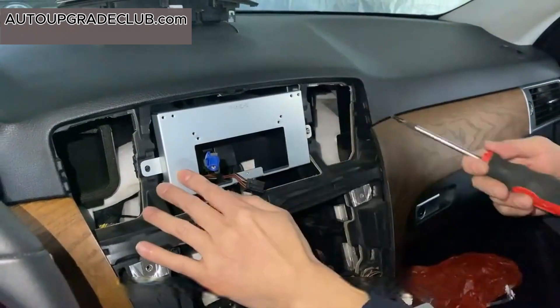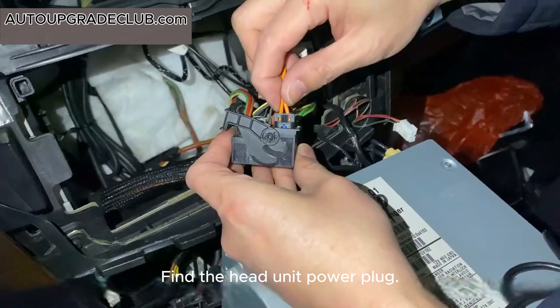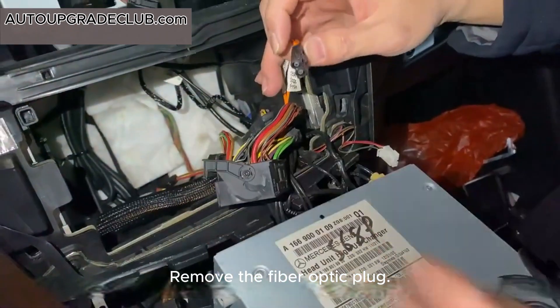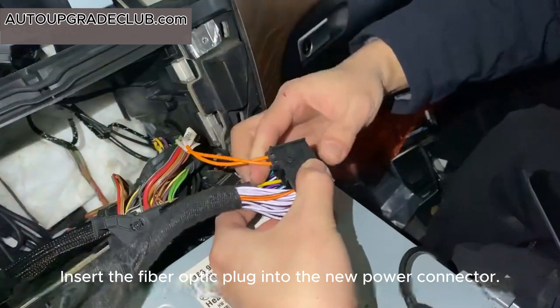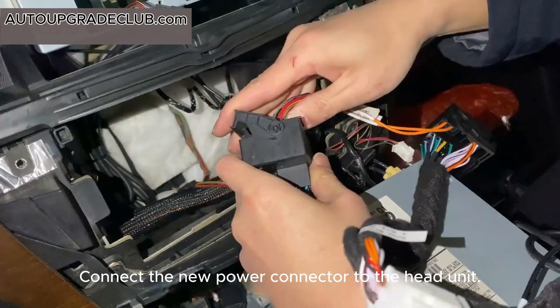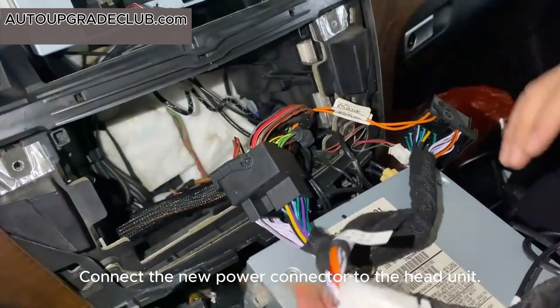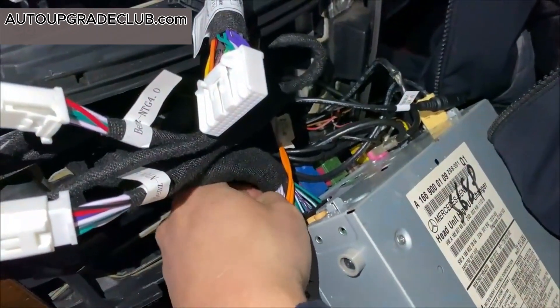Install the metal bracket and secure it with one screw on each side. Find the head unit power plug and remove the fiber optic plug. Insert the fiber optic plug into the new power connector. Connect the new power connector to the head unit and the original power plug, then connect the new power plug to the original head unit.